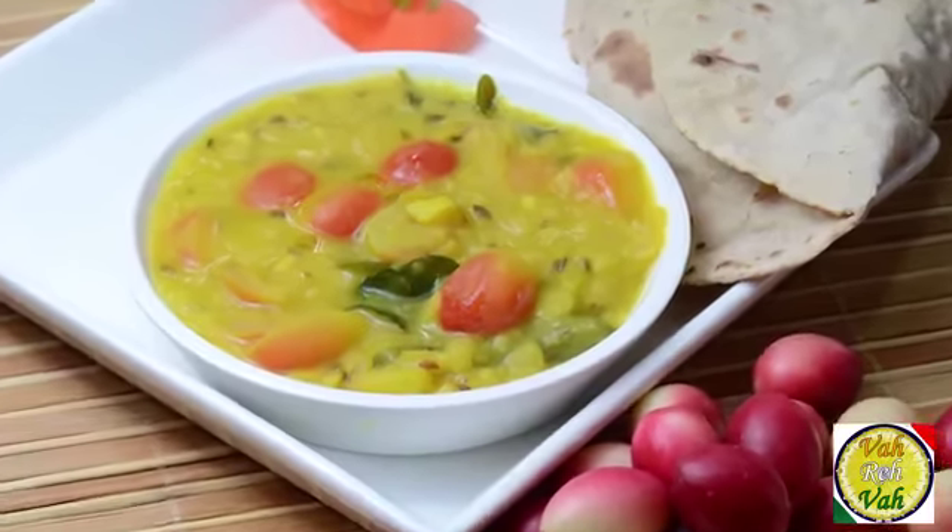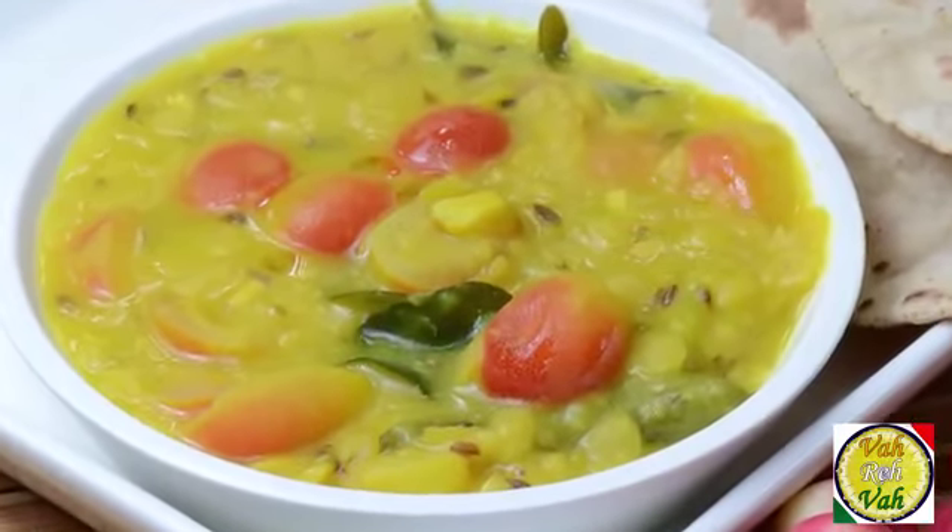Hello, namaste, salaam walekum, sat sri akal — welcome back to another session with your VahChef at vahrehvah.com. Today we're going to learn how to make another sour dal using an ingredient which you all know but you don't know what I mean.